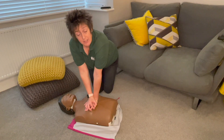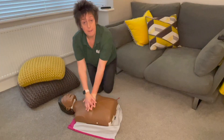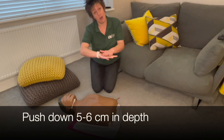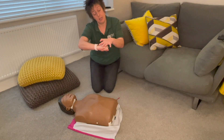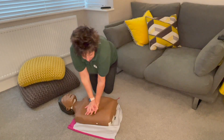Push down five to six centimetres in depth, and make sure when you push down you also come back up. Imagine this is your heart — as you push down on the heart you must allow it to refill, so you must come back up again. Push down, come back up, push down, come back up.